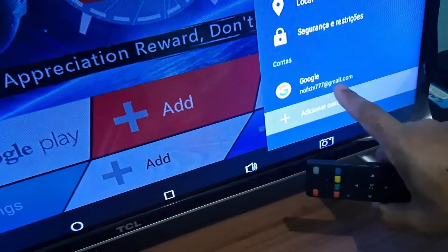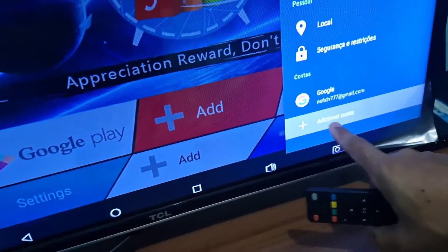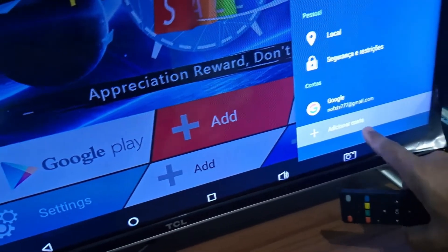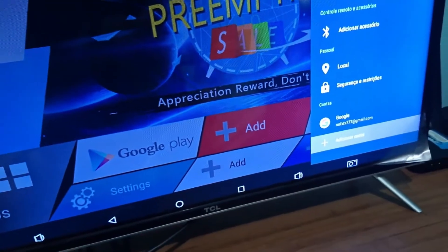In my case, I already have an account set up so I won't be adding another one. But it is very simple — click the plus sign, then 'Add Account,' and it will ask for the account's email and your Google password so you can access the Play Store and download apps.